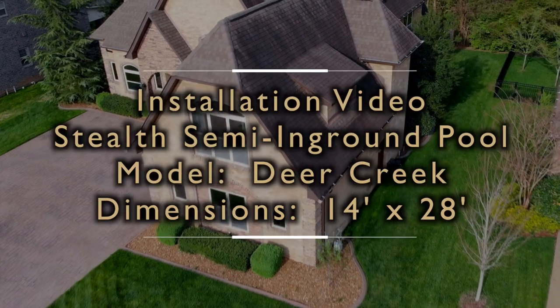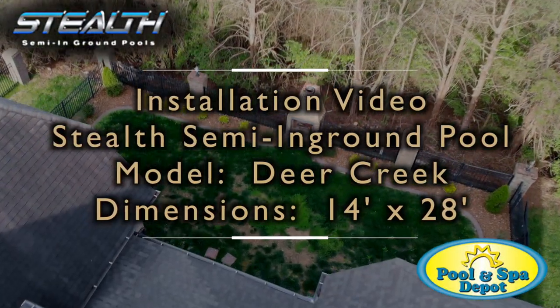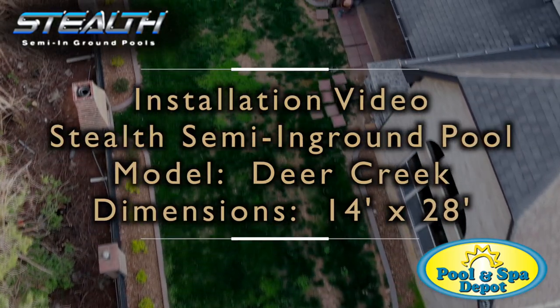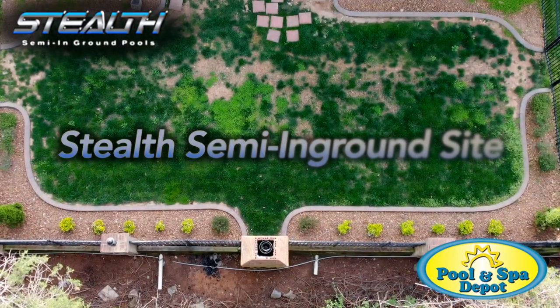Welcome to our installation video of the Stealth semi-in-ground pool from Pool & Spa Depot. This particular model is called Deer Creek, and its dimensions are 14 feet by 28 feet.